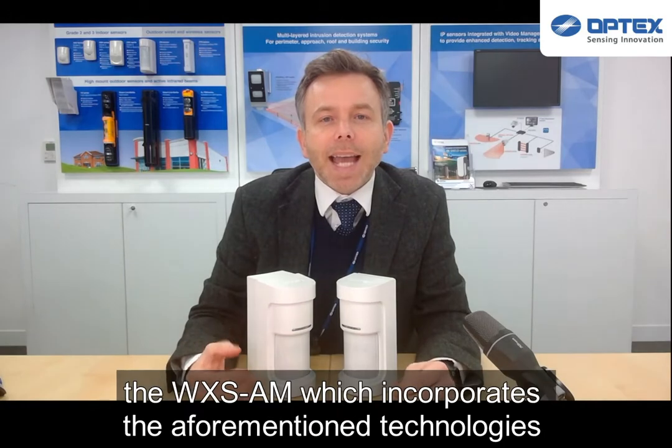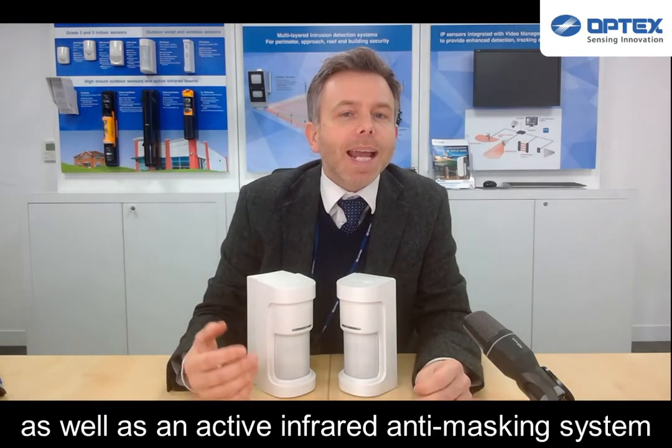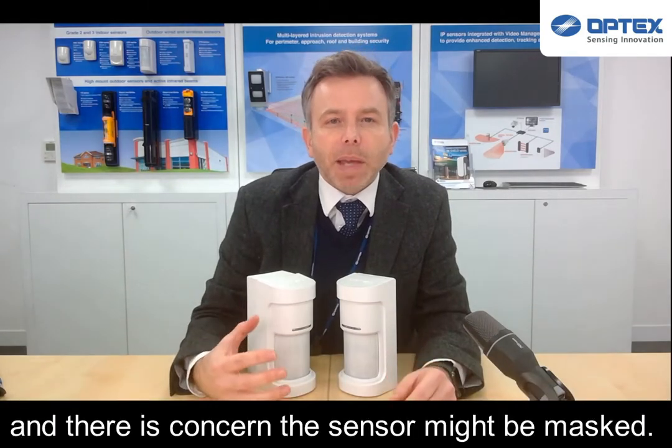The line-up consists of two models. The WX-SAM incorporates the aforementioned technology, as well as an active infrared anti-masking system should the sensor be installed in a publicly accessible area where there is concern that the sensor may be masked.